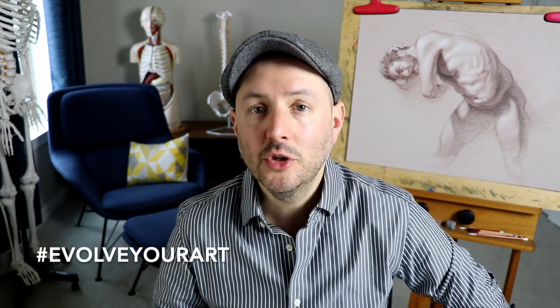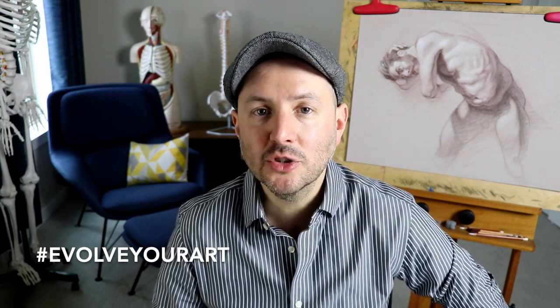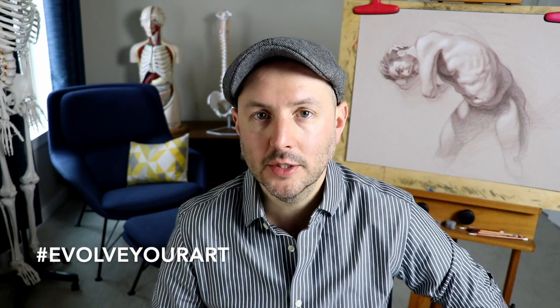One of my great joys as a teacher is to see students evolve and grow over time. So I encourage you to share your work. You can share it with family and friends, on social media, and of course right here on Skillshare. When you share your work on social media, I encourage you to include the hashtag EvolveYourArt. Building a community when you're learning to draw is a great way to be inspired to practice and get feedback on your work.